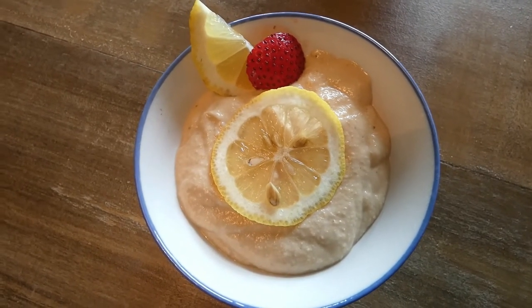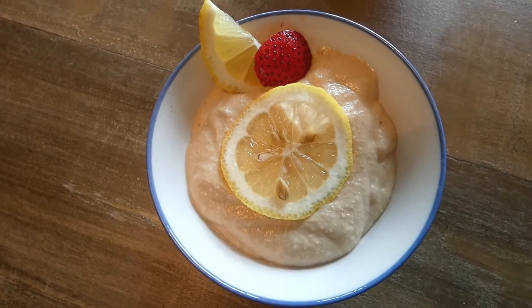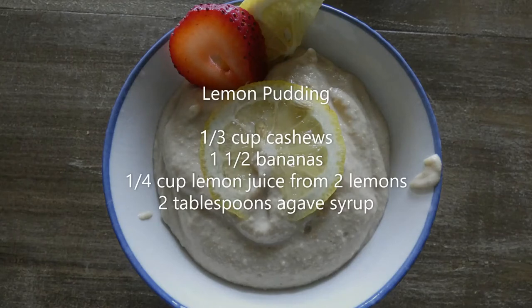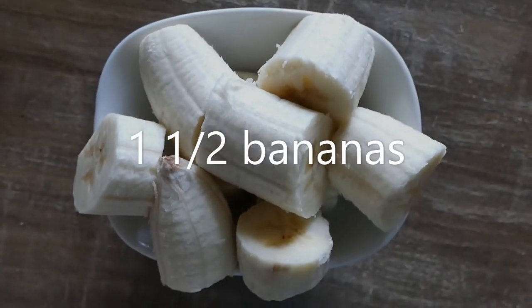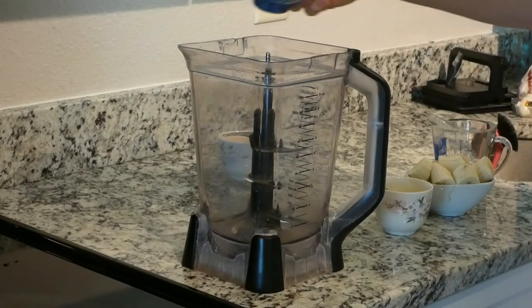Watch carefully and enjoy. If you like our channel, please subscribe — we love you back! The ingredients are: one-third cup cashews, one and a half bananas, and lemon juice from two lemons. So let's put everything together.